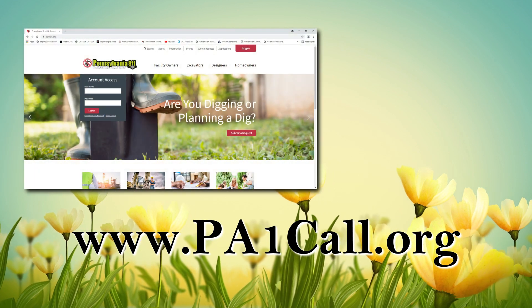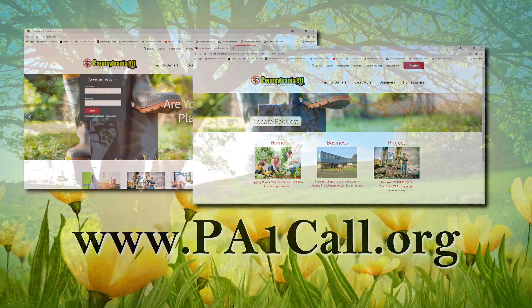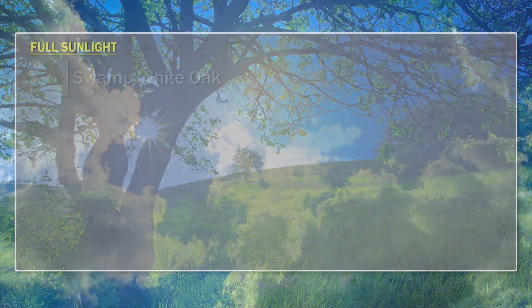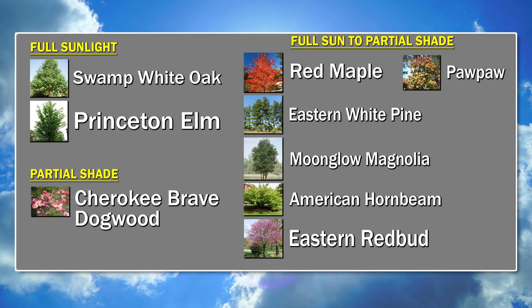There is no charge for PA1 Call, however it may take several days for the utilities to be marked, so be sure to do this ahead of time. Carefully consider how much sunlight will reach your tree before planting. Some tree species require full sunlight, while others can thrive in partial shade, and others somewhere in between.